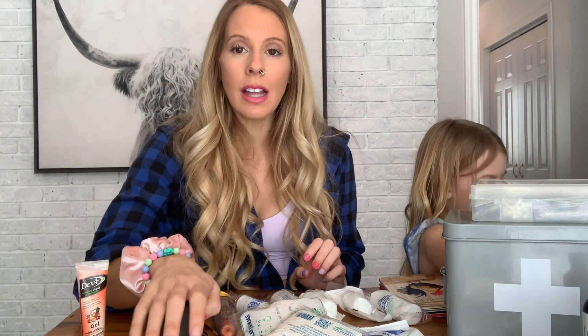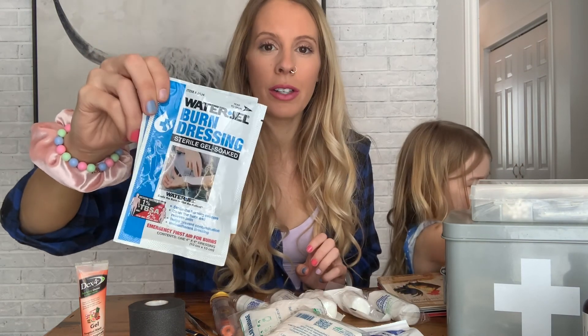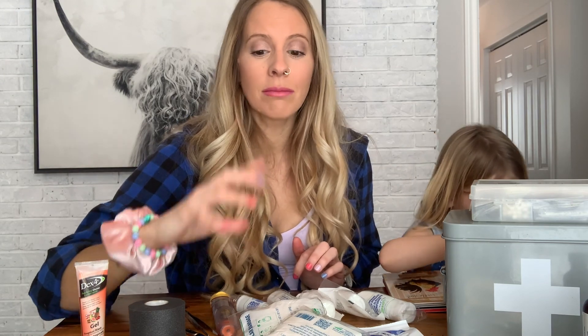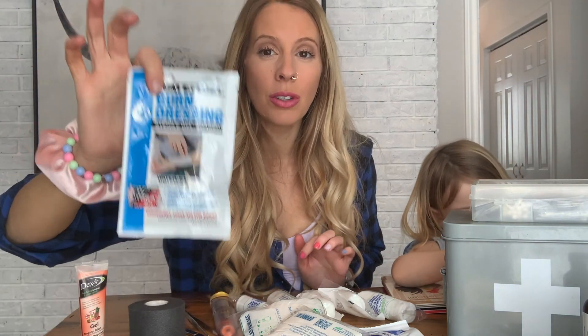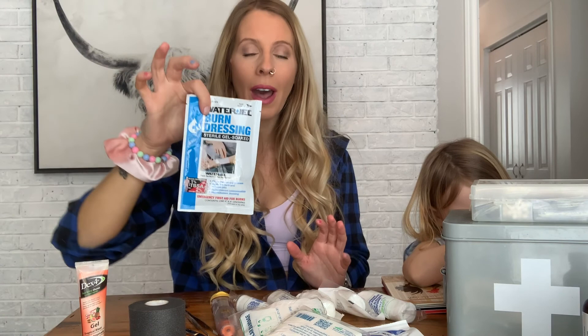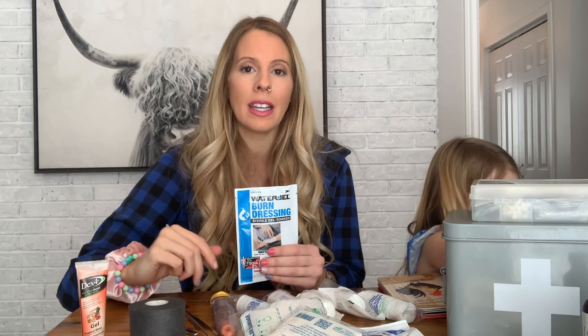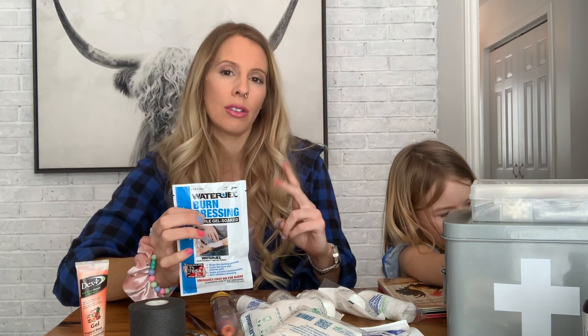If somebody suffers from a burn, we want to use a proper burn dressing. If you're curious on how to actually properly treat a burn, check out that video on our channel — we go over that in great detail. This is an actual non-stick burn dressing that also has ointment in it, so it will help take away some of that heat and pain. You will not use this on a third degree burn — you'll use this on a first and second degree burn.